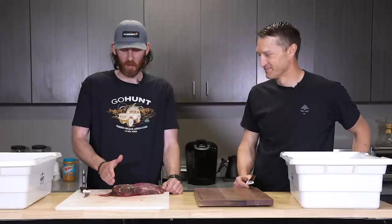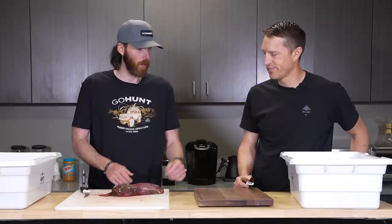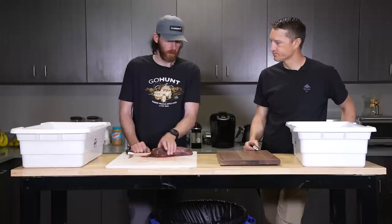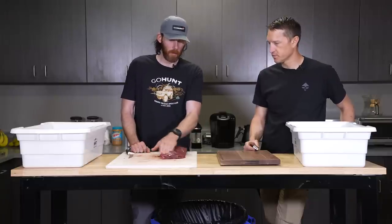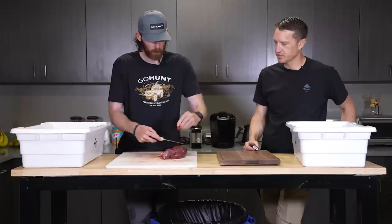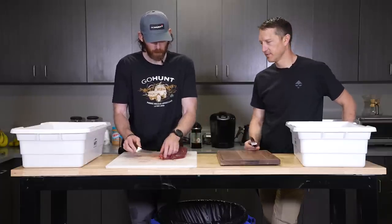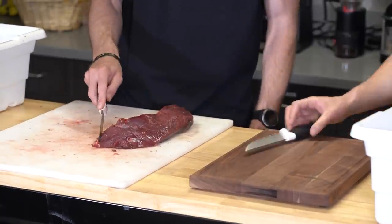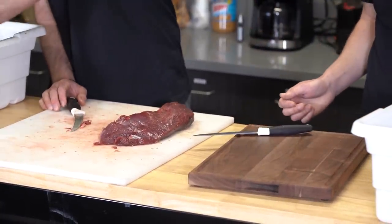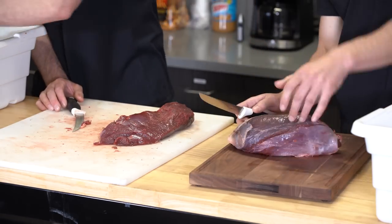We're just gonna start doing this and throughout the process if we see some other stuff I missed before, I might just trim some of it off. How much do you trim? Not much. This one would be totally fine — just a smidge of silver skin right there. Not my first rodeo. Grab a knife and I'll help you cube it up — we're gonna do the roast too, just cube up the roast.